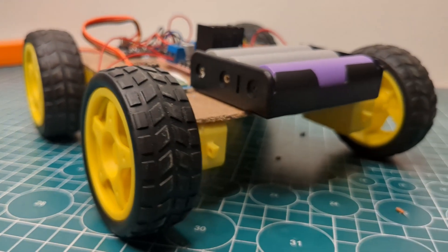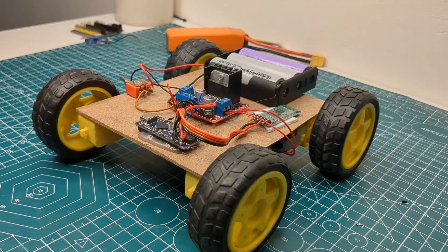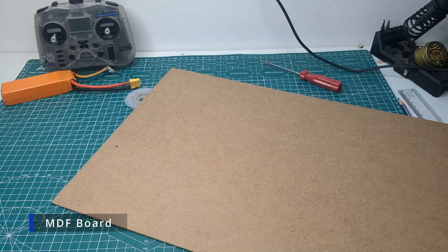This is my Bluetooth remote control car and in this video I'll show you how I build it with just a few components. So without further ado, let's get started. First, I took an MDF board and measured it according to my requirements.